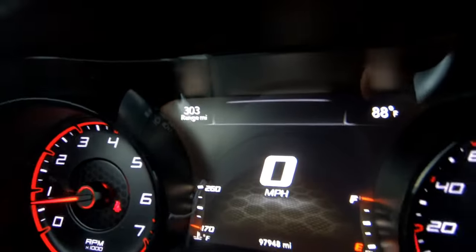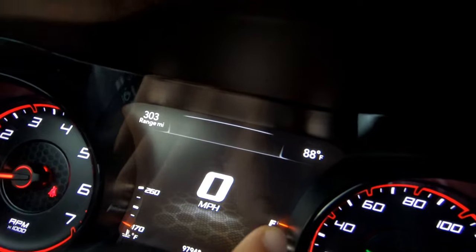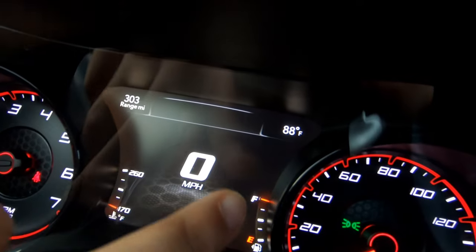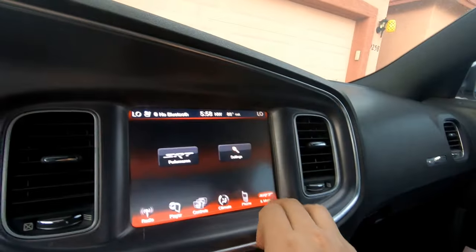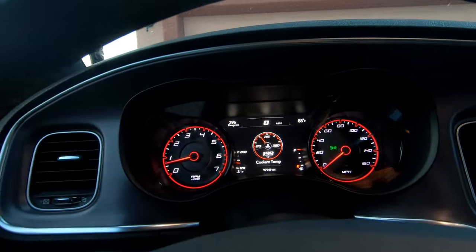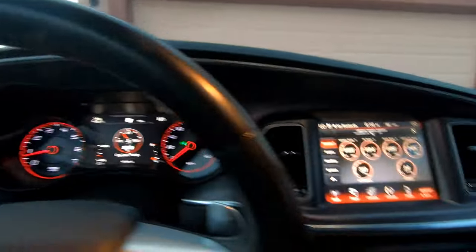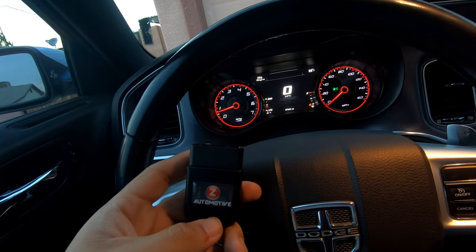Quick disclaimer for those who have a five-speed instead of the eight-speed: as you can see there are no gears whatsoever showing in this cluster — they'd usually be right here in this little black-gray area. These clusters only show gears if you have the eight-speed. But I really don't mind, especially because with the SRT pages you can just see your gears right on the big screen. This was definitely one of the most entertaining and coolest mods to do — I would recommend going for it, it's not that hard.